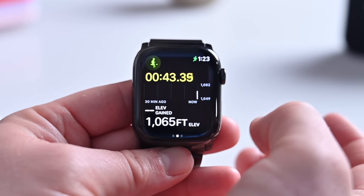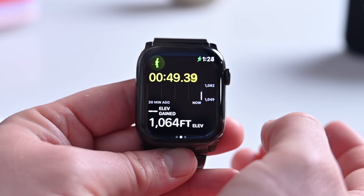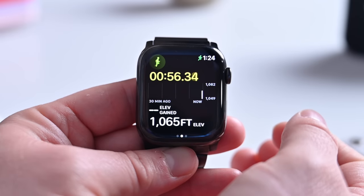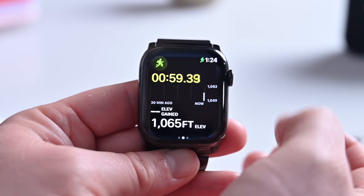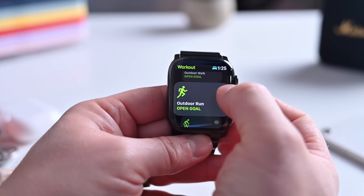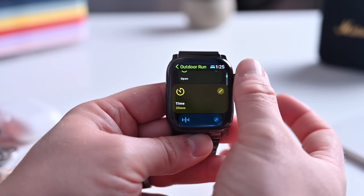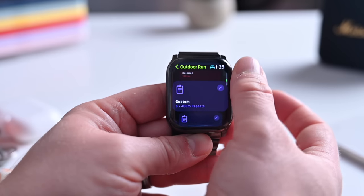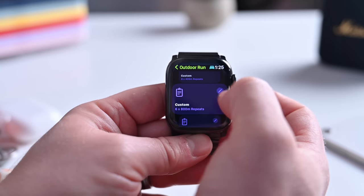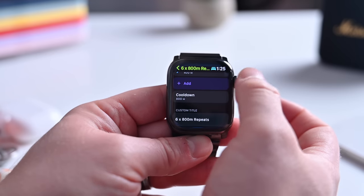The elevation view will show your max elevation as well as your total gain, and can visualize them. This applies to outdoor runs, outdoor cycle, outdoor wheelchair run pace, hiking, outdoor walk, and outdoor wheelchair walk pace. You can visualize the elevation along the top. If you tap the ellipsis on a workout like Outdoor Run, you can choose from many different types of workouts — including custom workouts. You can create custom workouts with a repeating set of intervals based on time, distance, or an open goal, adding work and recovery segments before a cool-down at the end.